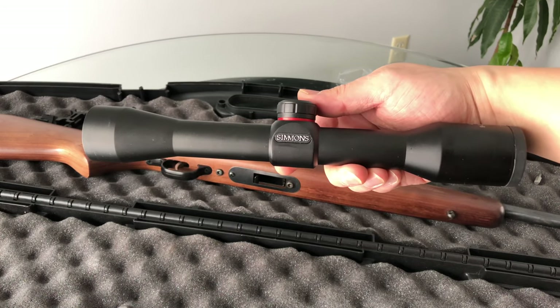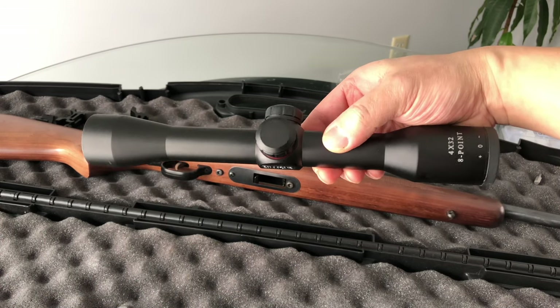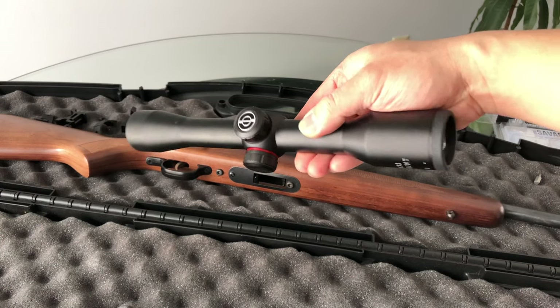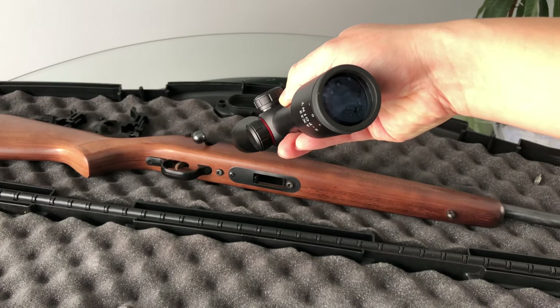This is the scope that I bought for the rifle. It's a Simmons 4x32. It's not a very expensive scope, but for my purposes of shooting squirrels, I think this is going to do the job.